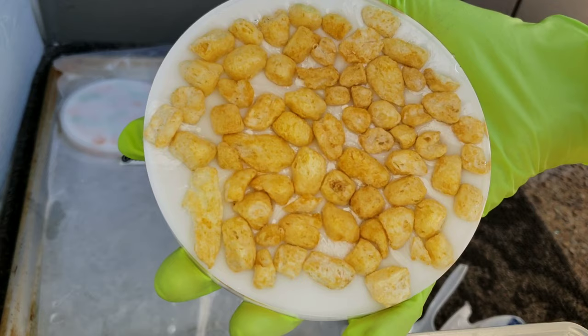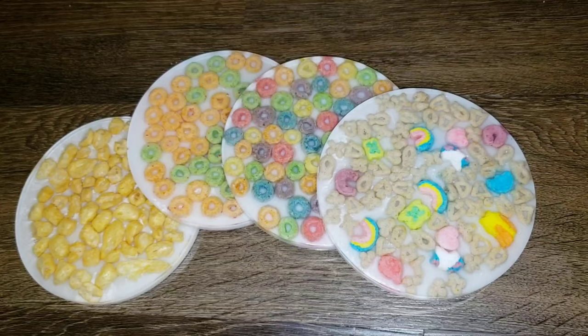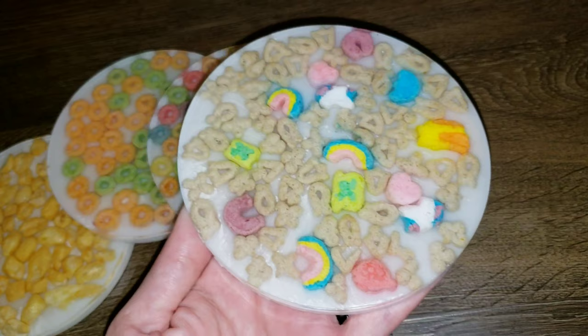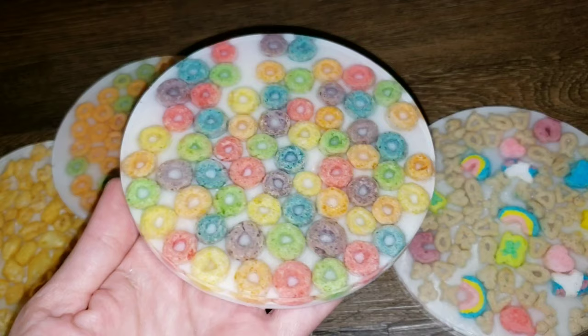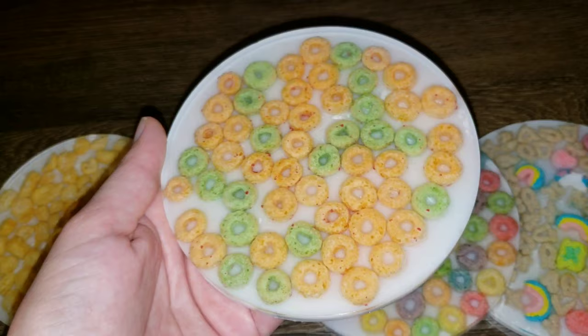I have some molds that I got off Amazon that will work really well for this technique too — I'll link them down below in the description. I'm going to be making my next batch with those molds because they're really nice and thick and I won't have the cereal floating up on the back. It's totally fine — just sand it down and put a nice cork backing on there and it'll be totally fine.